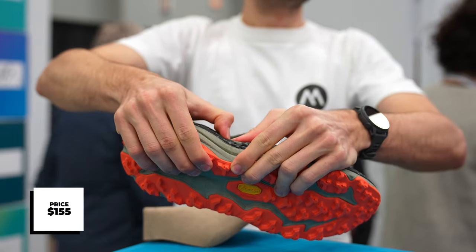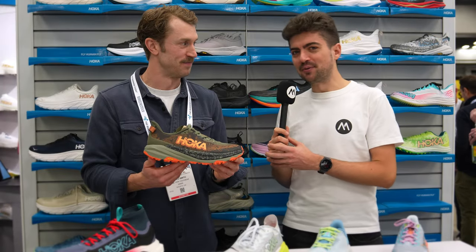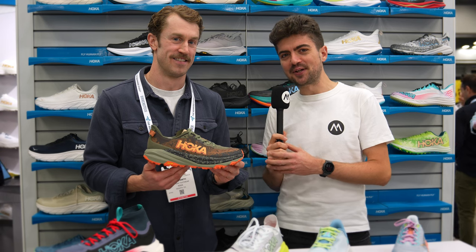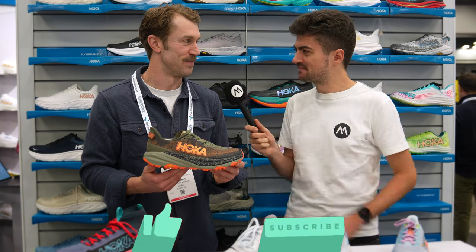That's amazing. Thank you so much, Jared — Speedgoat 6. And we have one last trail shoe with you. If you want to see this one, make sure you follow and check the HOKA playlist right here — you will see the Tekton X3 in there. Thank you, Jared.